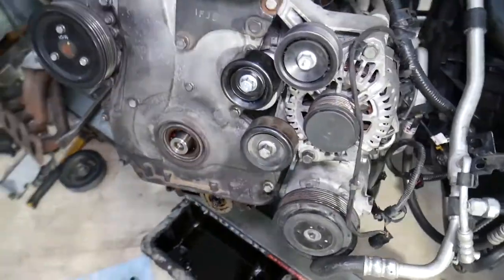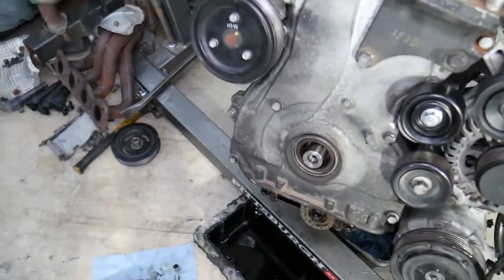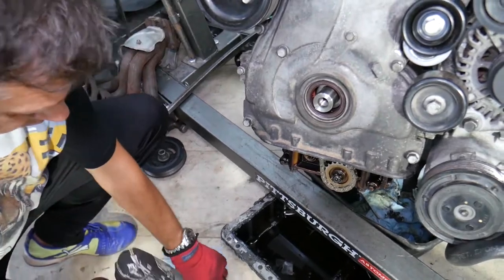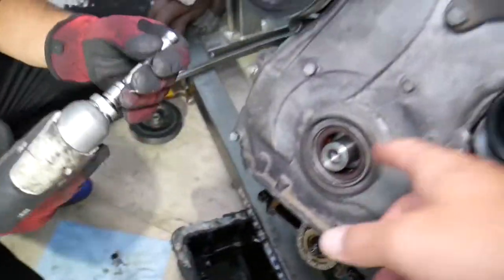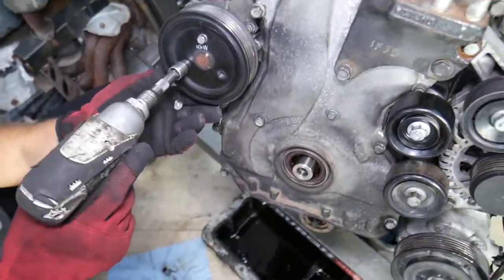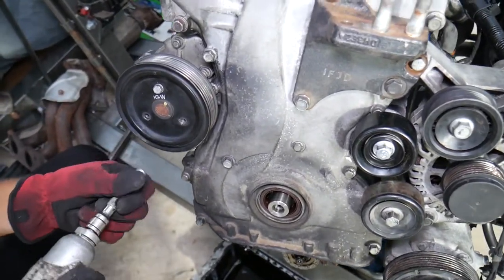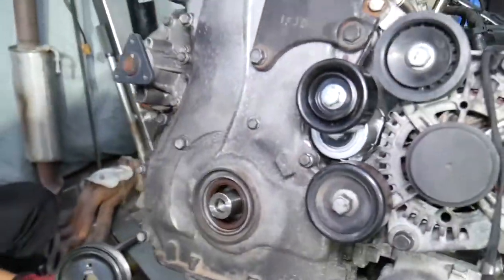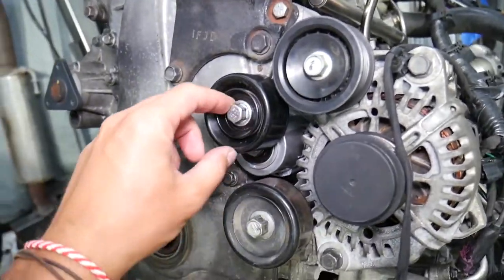So once the oil pan is removed and the valve cover is already off, note that you don't need to remove the intake manifold just for the valve cover, but we made videos on how to do it. If you're using the special tools for the crankshaft pulley you will need to remove the intake manifold. We pre-loosened the three bolts for the water pump pulley so we can remove those, and the pulley will come out simply just like that. Next we need to remove the tensioner pulley.